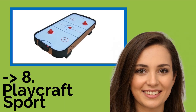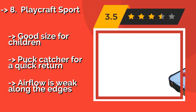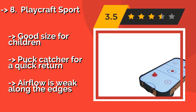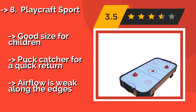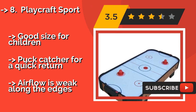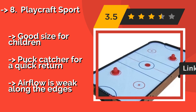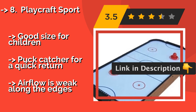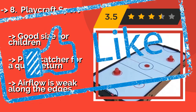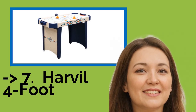The ninth pick is the Playcraft Sport, approximately $68. It is a 40-inch model built with MDF hardwood and designed to be placed on any table. It is a basic option that lacks electronic score tracking, but its paint job is a faithful reproduction of a professional ice hockey surface. Good size for children with a puck hatch for quick return, but airflow is weak along the edges.